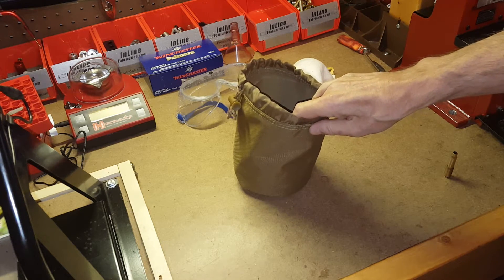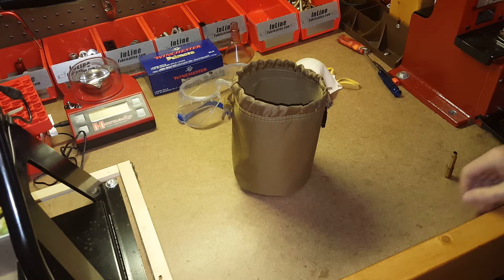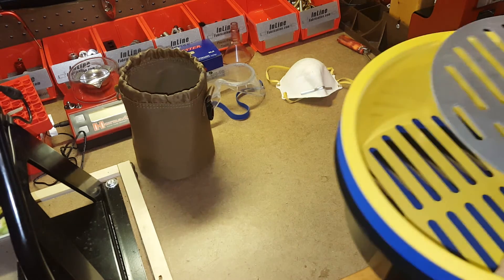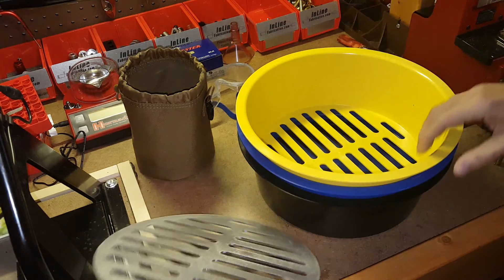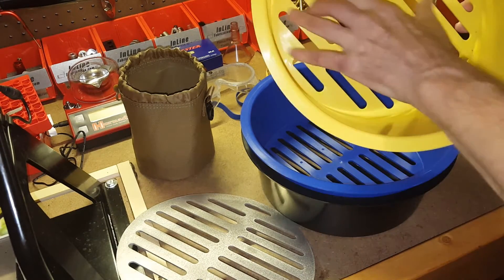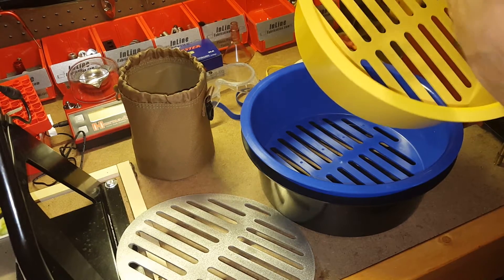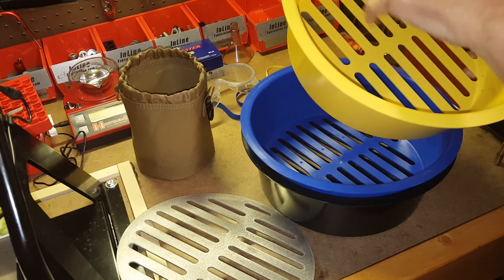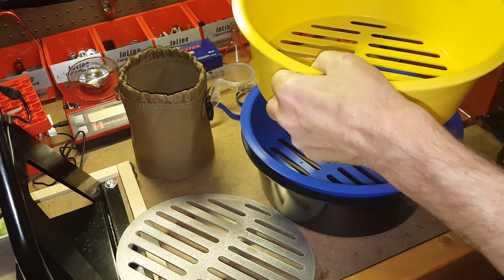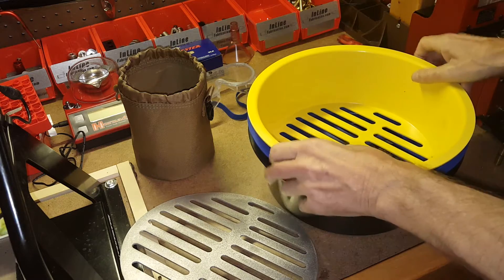Before you run home with your mixed cases and dump them in a tumbler, you really need to sort them by caliber first, and that takes a lot of time — I come home with a couple thousand cases and it takes hours. A company called Shell Sorter came out with a product called Shell Sorter — essentially three tubs with progressively smaller slots. The yellow tub retains 45 auto, 44 magnum, 308, 45 Colt, and anything smaller passes through. These are designed to fit on a five-gallon bucket so you can shake them up.